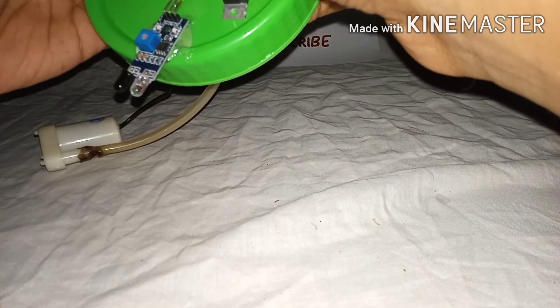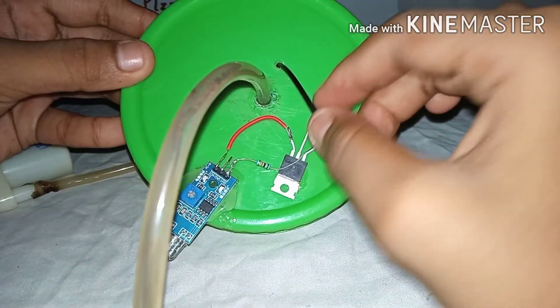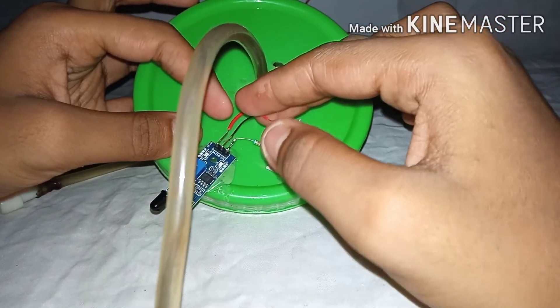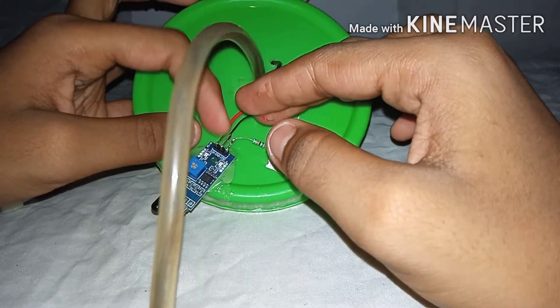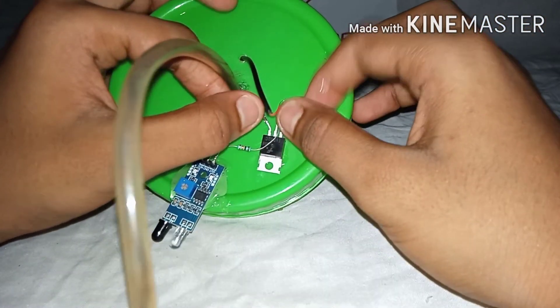Then solder the wire to the emitter of the transistor to the VCC point of your sensor. Then solder the negative wire of your pump to the ground of your sensor, and the positive of your pump to the transistor collector.